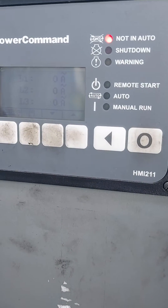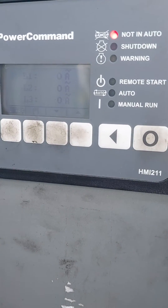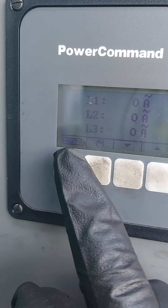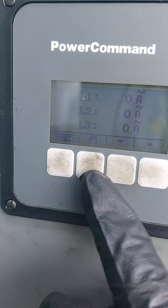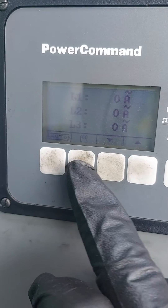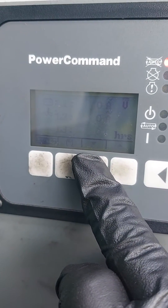This is just a simple video to explain how to start and stop for all you guys on site that perhaps are a bit unsure. So just note there it says 'auto' and then there's a picture of a hand which stands for manual. And then you have these arrows which actually just scroll between screens.